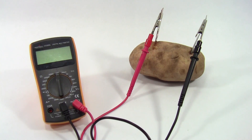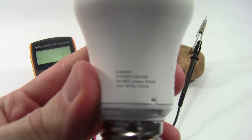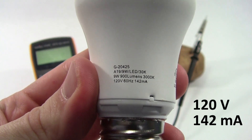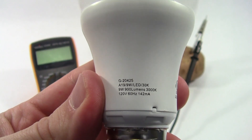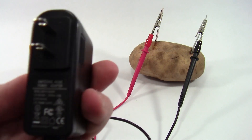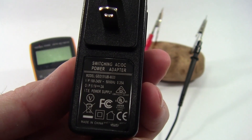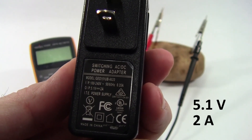First, let's talk about voltage and current and what we can reasonably expect from one of these batteries. Here's where it helps to read the small print. If we look at a common LED light bulb, we'll see that it's rated for 120 volts and 142 milliamps. We're not worried about the difference between alternating current and direct current for now. If we look at a cell phone charger, again there's a lot of small print here, but the part that we care about is the output to the phone, which for this charger is rated at